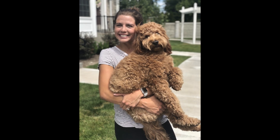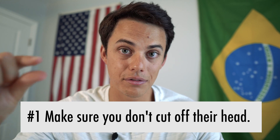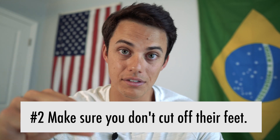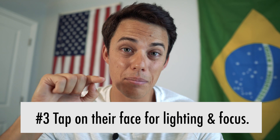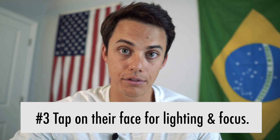Taking a good iPhone photo doesn't need to be a complicated process. If someone comes up to you and asks you to take their photo, simply remember those three simple keys: make sure you don't cut off their head so leave some spacing above, make sure you don't cut off their feet so leave some spacing below, and then make sure you tap on their face to adjust the lighting and to make sure that they're in focus.